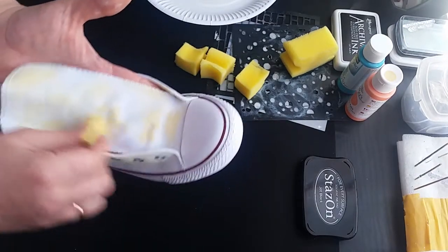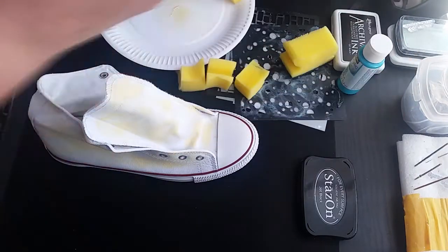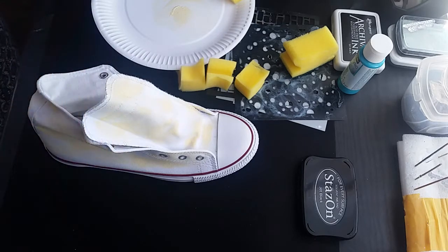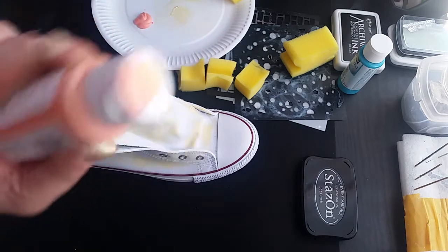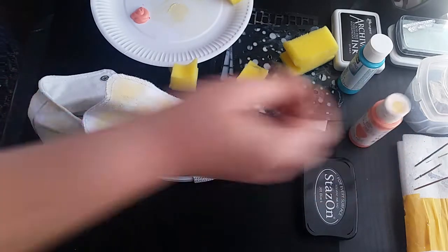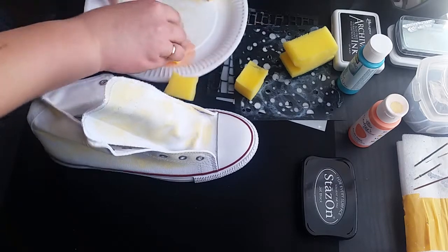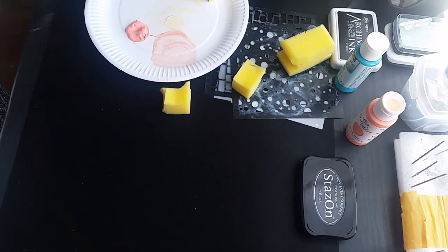If you want to have more you just add more; if you want to have less you just put less. Now we are going to do the second color. It's exactly the same — I mix the paint. I put my finger into it already so I have to be very careful because I will have the shoes inside and outside. Exactly the same thing — I put a little bit on the sponge and then I put it on the shoes.